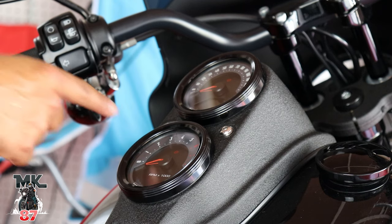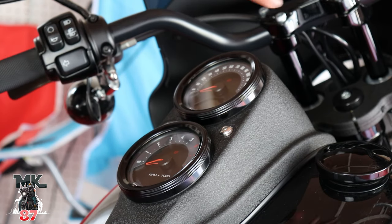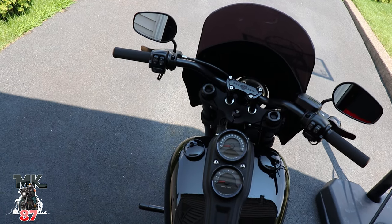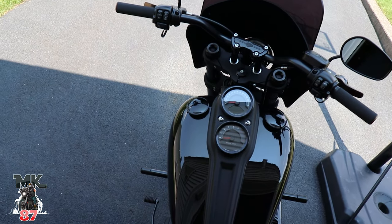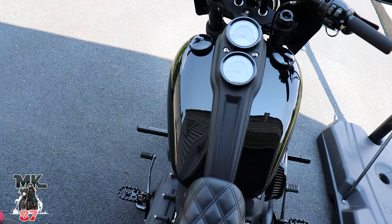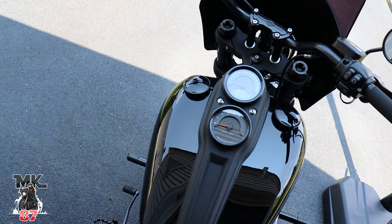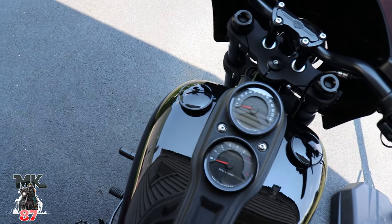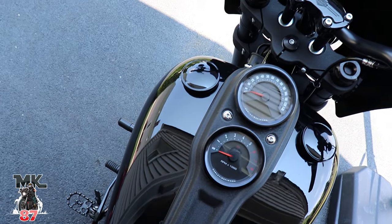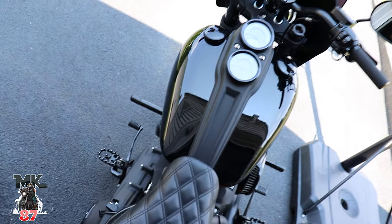Now the next thing I want to do is get rid of these bolts right here, kind of black those out — black out everything else, black out any other type of bolts up here. There you go — a nice little easy DIY project that anybody could do at home. It doesn't take a rocket scientist, it looks beautiful. I'm really really happy with the way that looks — I just cleaned everything up so nice. I love it.